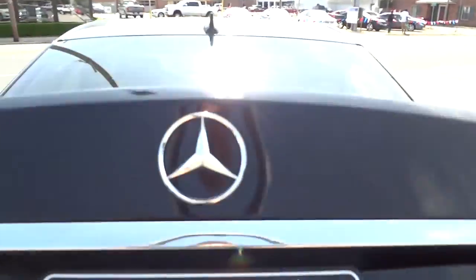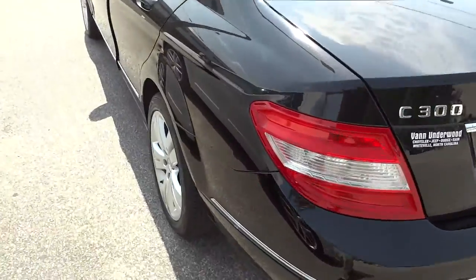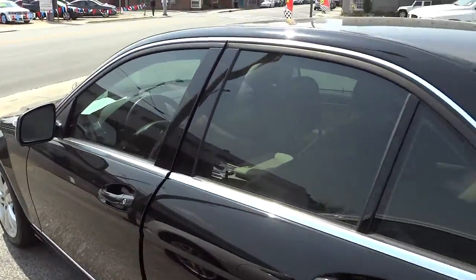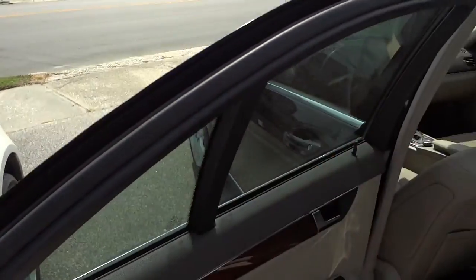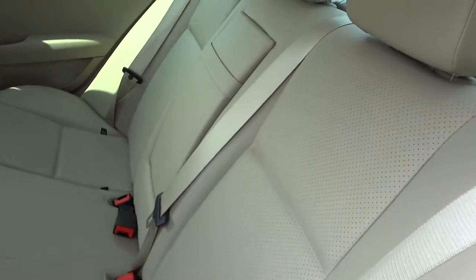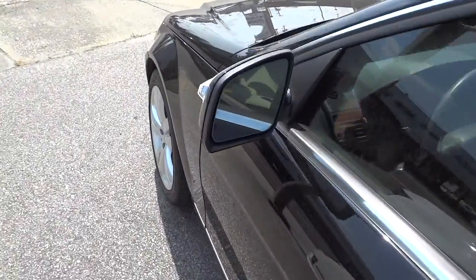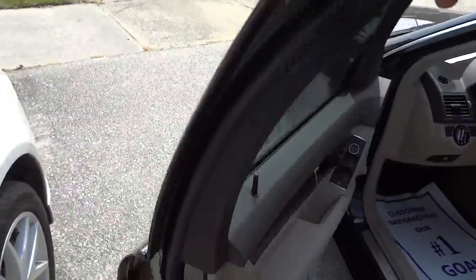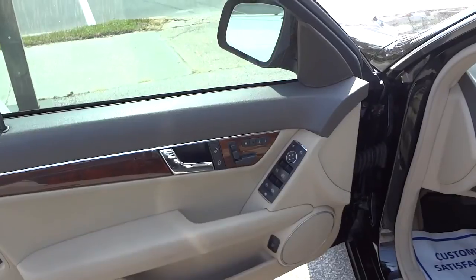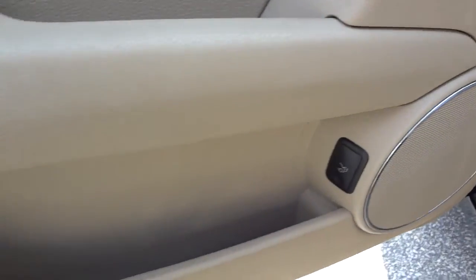This little door here is where your fuse box is located, which is nice and convenient — better than underneath the dash. This one also has a sunroof, which I'll show you when we get inside. Here's the inside of the back door on the other side — same setup as the first.